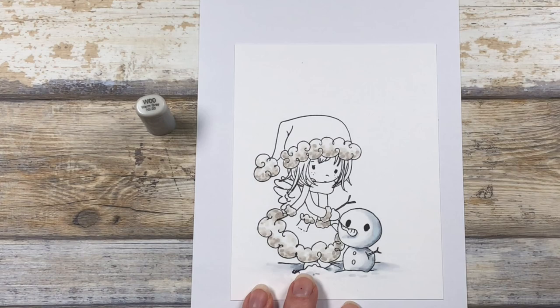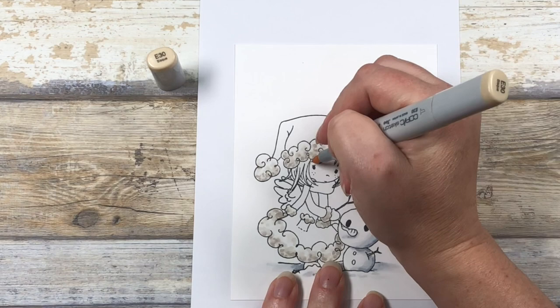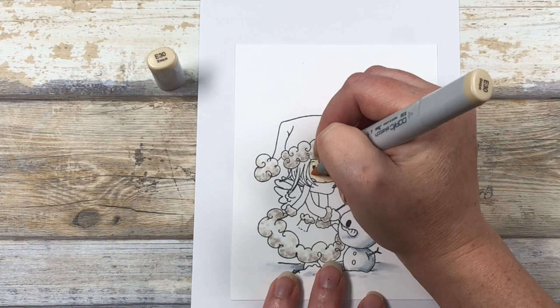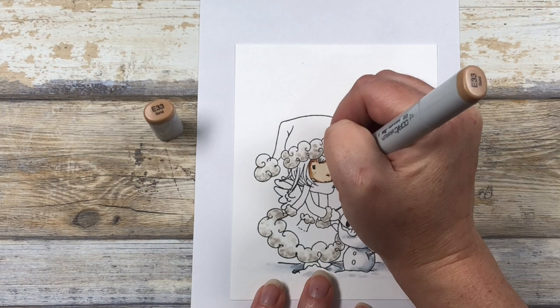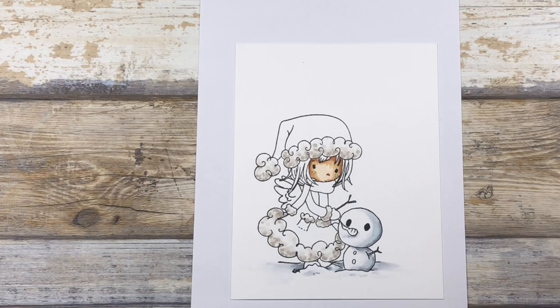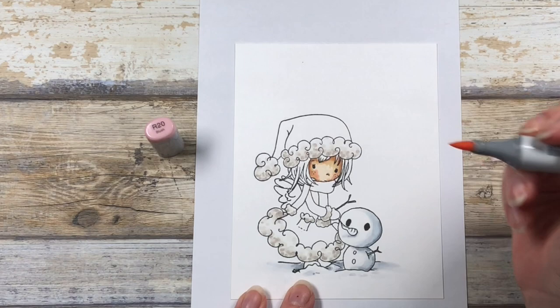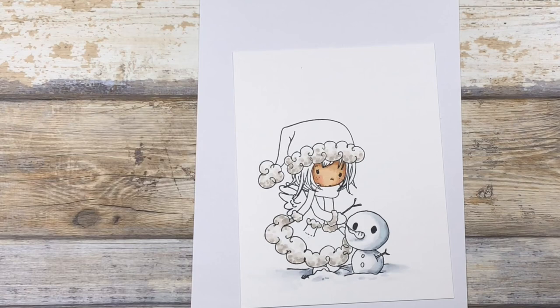The next thing we're going to color is the skin. These are the colors I've chosen for her skin tone — you can change the skin tone depending on what you want. I'm starting with my lightest color, E30, and flooding the entire skin with a flat wash. I'm next going in with my E33, my darkest color, establishing shadows under her hair, under her hat, etc. I'll soften those shadows out with my E31, my mid-tone, bringing those shadows towards the middle of her face. I like to add the cheeks in with an R20, then blend everything together with a final layer of my light skin tone, E30, going over the entire surface to blend all the color transitions.